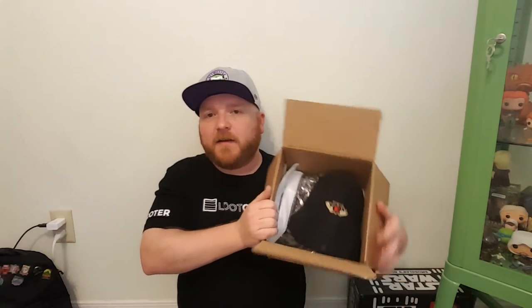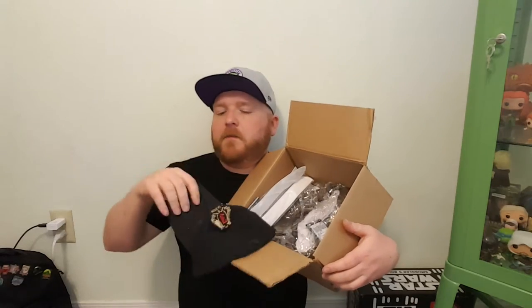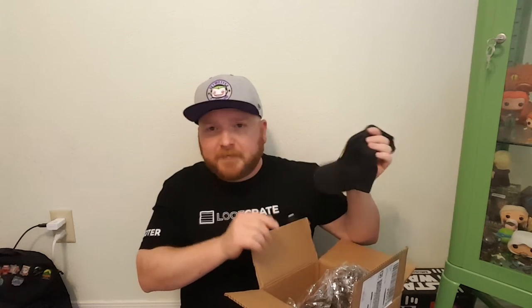Alright, open up the box. So first thing on top of the box looks like it is a baseball cap, just from Jackson Hats — that is a hat brand company. It looks like the actual flat cap is also here in the box. Must have just been an extra they had laying around that they wanted to go ahead and throw in the box for me. Pretty cool that they're thinking of me.